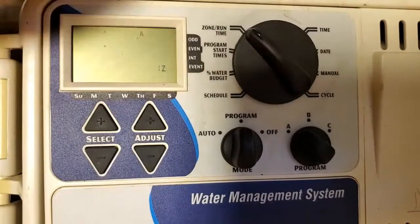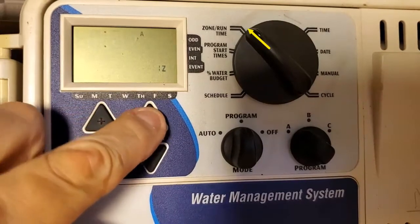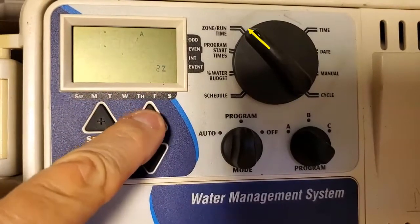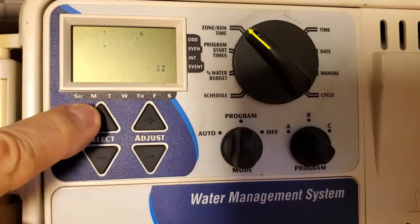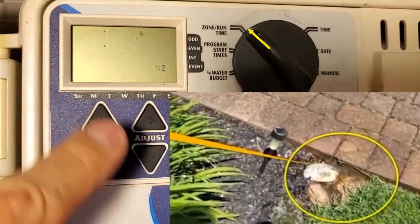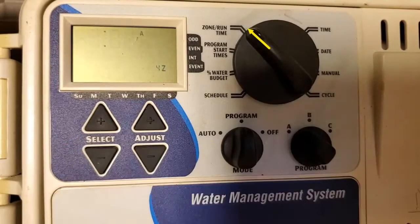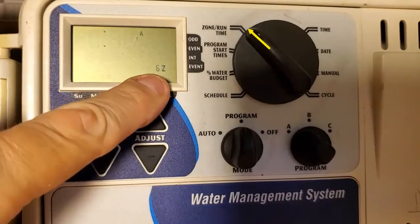Now we're going to do the zone run time. I do about 40 minutes in the summer. We're already selected at that, so we're going to bring this up to 40. Now we want to get to zone 2 — select — and we're going to adjust that to 40 minutes on zone 2. Stay tuned for zone 4 because zone 4 I have a huge leak in it, and I'm going to do a placeholder of 1 minute on it. Now we're going to select zone 3 and set that to 40 minutes. Zone 4 is already set to 1 minute — that's a placeholder. Once I fix the leak, I'll adjust that up to the full amount. And then zones 5 and 6 are both set to 40 minutes.